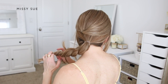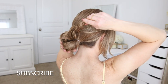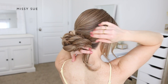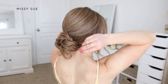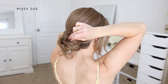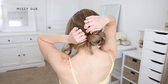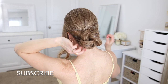Once the whole section is twisted, I'm going to wrap it into the bun by wrapping it clockwise around the base of the ponytail to create the bun shape. Then using bobby pins, I'll pin the hair in place, sliding them towards the center of the bun so they stay hidden underneath. I work my way around the bun pinning wherever it feels loose. The ends get tucked under the bun and pinned with another bobby pin.